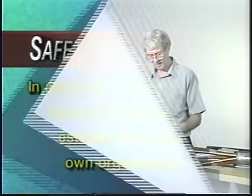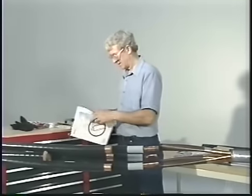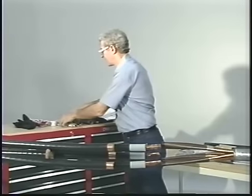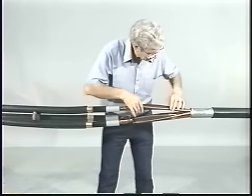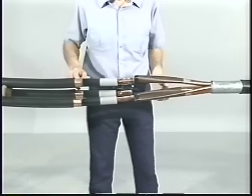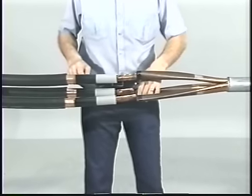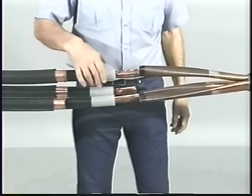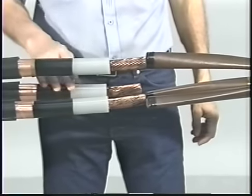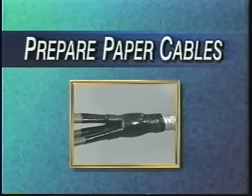The laboratory demonstration that follows is not intended to represent field installation conditions or your specific safety procedures. In this program, we will be splicing a 15 kV three conductor paper insulated lead covered cable to three 15 kV single conductor extruded dielectric copper tape shielded power cables. To begin the installation, verify your kit selection and prepare the cables as outlined in the written instructions supplied in the kit.